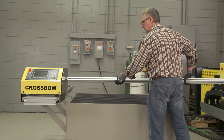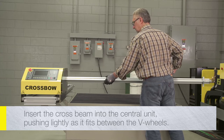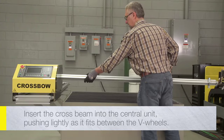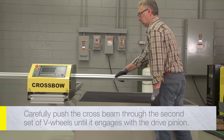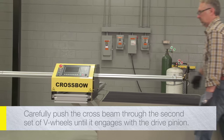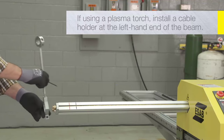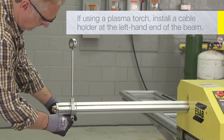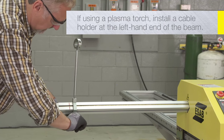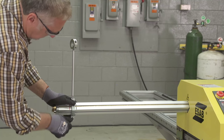Orient the drive rack mounted on the cross beam so that it matches the notch in the central unit. Carefully insert the cross beam into the central unit, pushing lightly as it fits between the V wheels. Continue to slowly push the cross beam through the central unit as it fits through the second set of V wheels and then engages with the drive pinion. If the machine will be using a plasma torch, install one of the two cable holders at the left-hand end of the cross beam. If the machine will only be used for oxy-fuel cutting, this cable holder is not necessary.